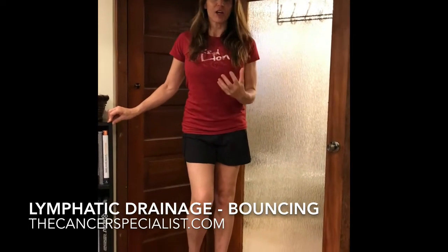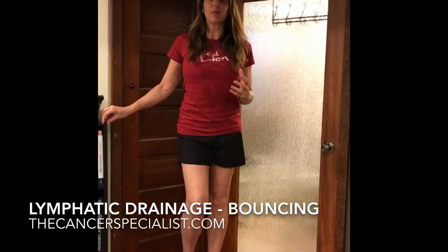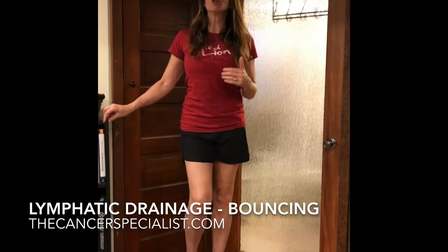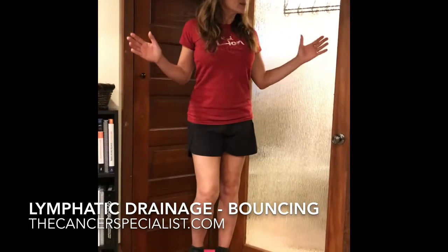When you're working with a client who is at risk for lymphedema — so they've had lymph nodes removed or irradiated — one of the fantastic exercises to help promote lymph flow is bouncing on a trampoline. We see that in many articles and abstracts that have been published, but in the absence of a mini trampoline, the Bosu Balance Trainer does the job perfectly.